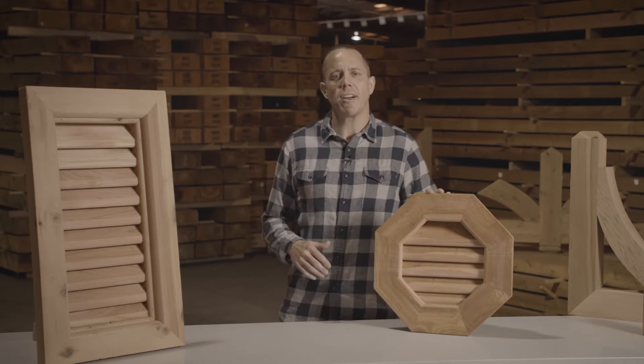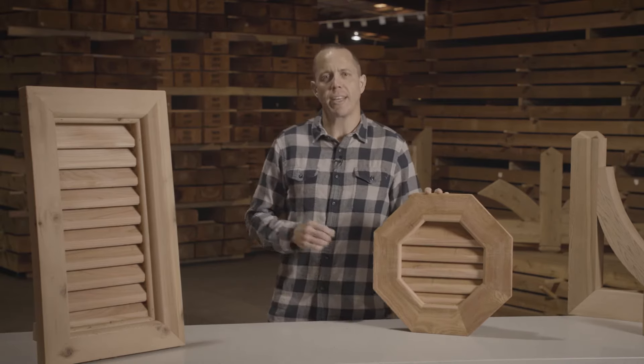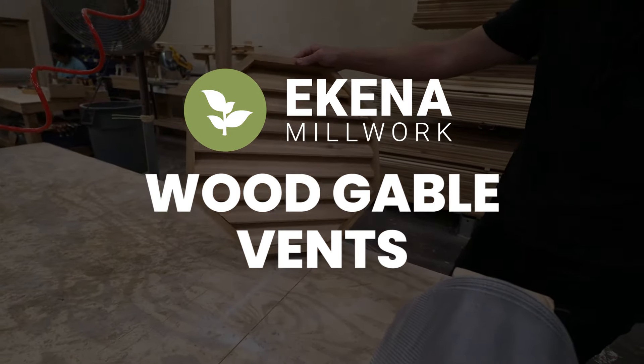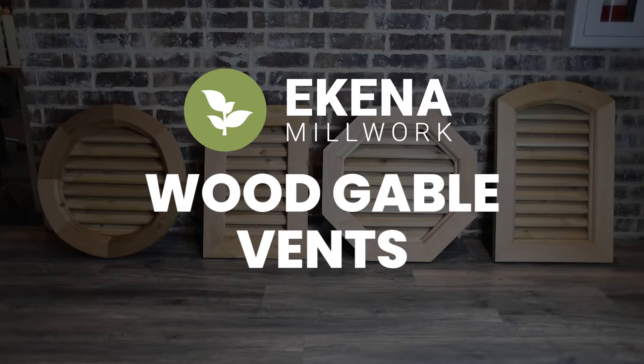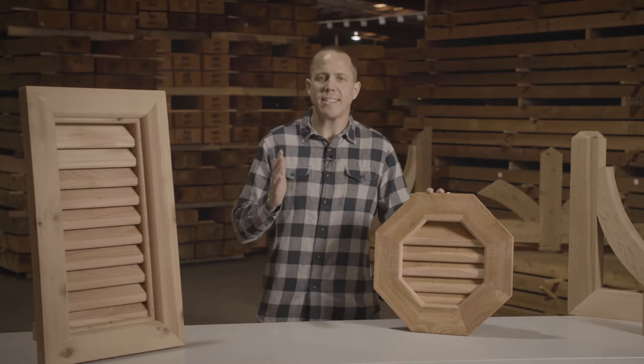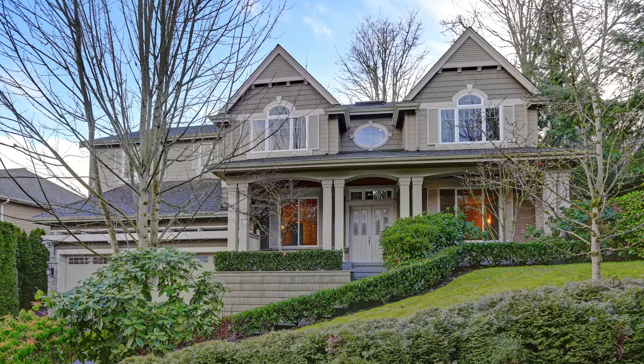Hey, I'm Scott, and today we're going to talk about a Kenan Millworks line of wood gable vents. Gable vents are functional — it is a simple solution to vent the hot air from your attic to the outside.